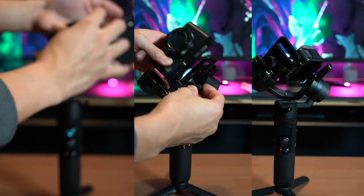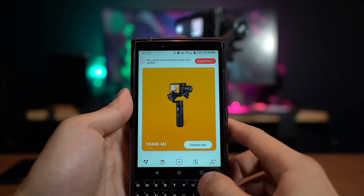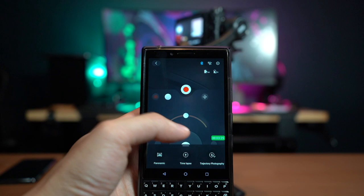This might look like the best gimbal out there because of all these features, but after using it for two weeks I did notice some downsides. First, if you want to use different devices you have to rebalance it each time, and if you use an action camera or phone it's actually pretty hard to balance because they're so light — though once you do it you're set for next time. The other issue is that motion time lapse and active tracking require you to go into the phone app, connect via Bluetooth, and that setup process takes some time.